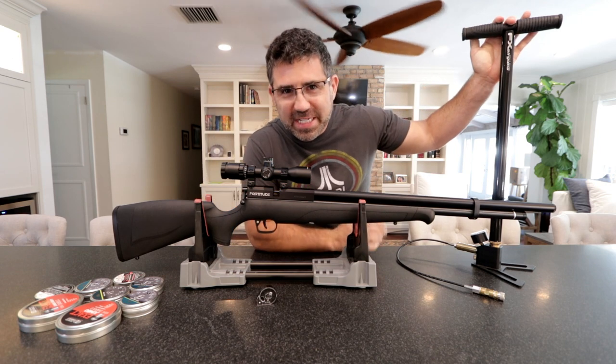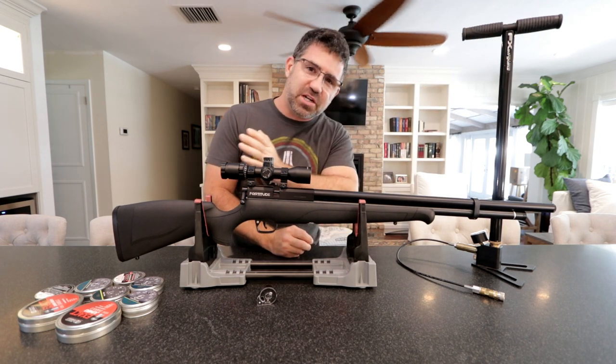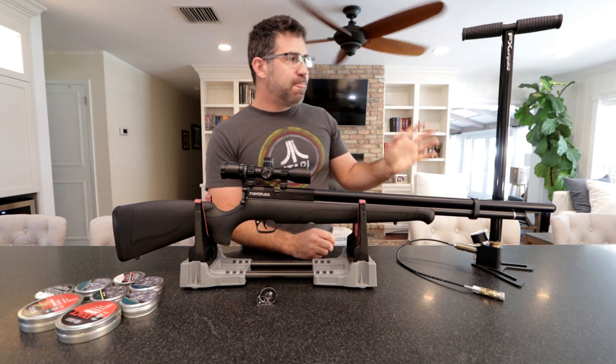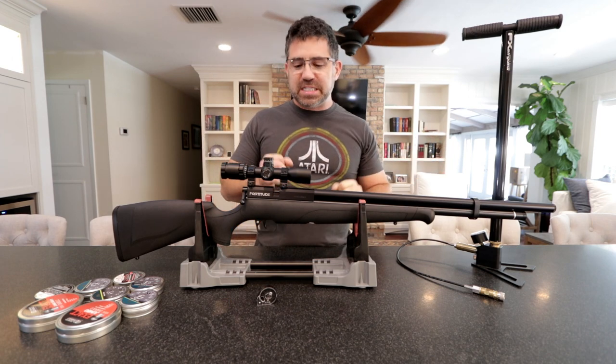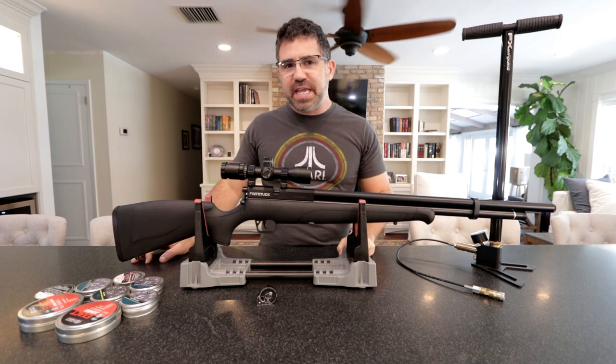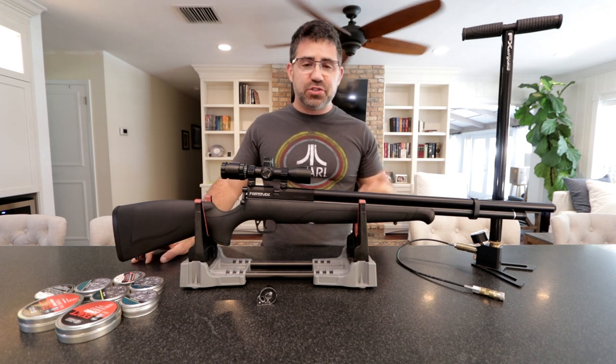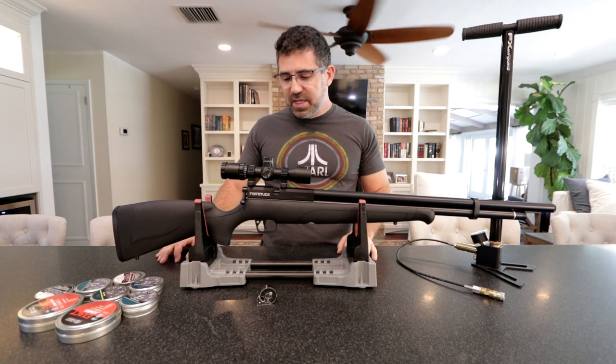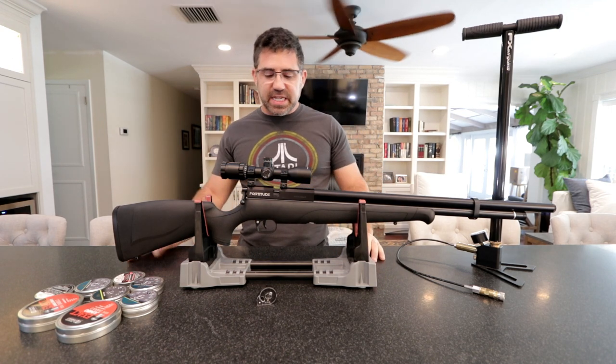We're going to find out how long it takes to pump this up from 1,500 to 3,000 PSI — I'll do that in the primary video — but the idea is how much effort it's going to take to enjoy a regulated gun where shots are very consistent for 50 to 60-ish shots.